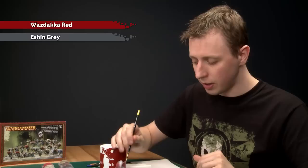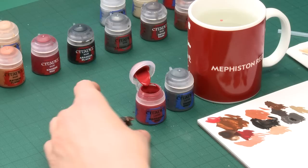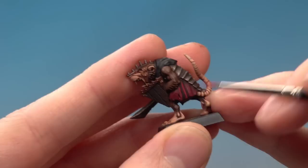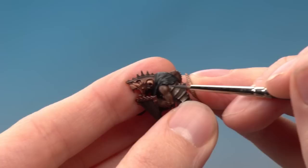The next thing to highlight is the clothes. For this I've got two colours: Waazdakka Red and also Eshin Grey. I'm going to start with the Waazdakka Red in my fine detail brush to highlight all the red parts of the clothing. The important thing here is to thinly paint, just like when highlighting the skin, and to get that good tip on your brush. What you're looking to do on the clothing is look for where the shade has settled and find the sharp edges next to it — so I'm just going to paint a red line following along that edge. I need to do this around all the red areas and also along the bottom of the clothing. Then do exactly the same on the black cloth using Eshin Grey.